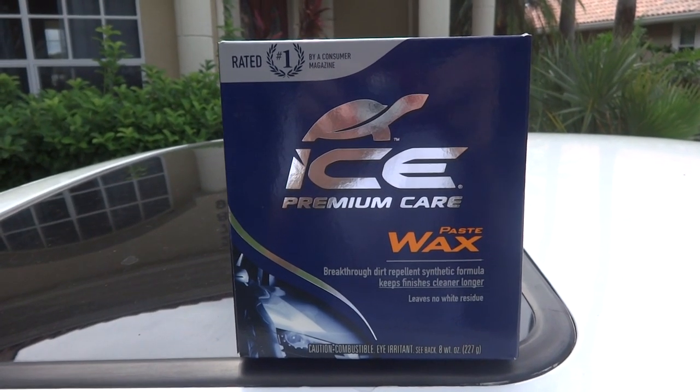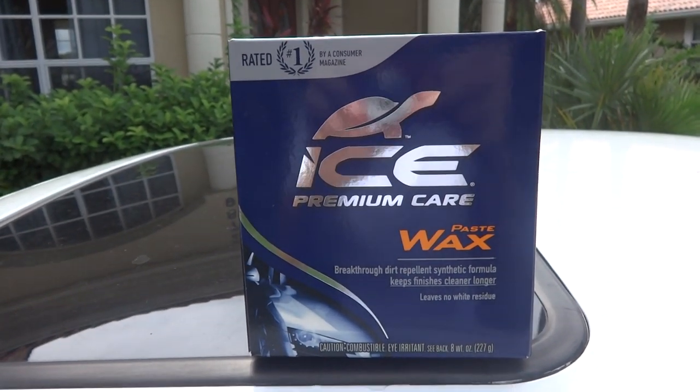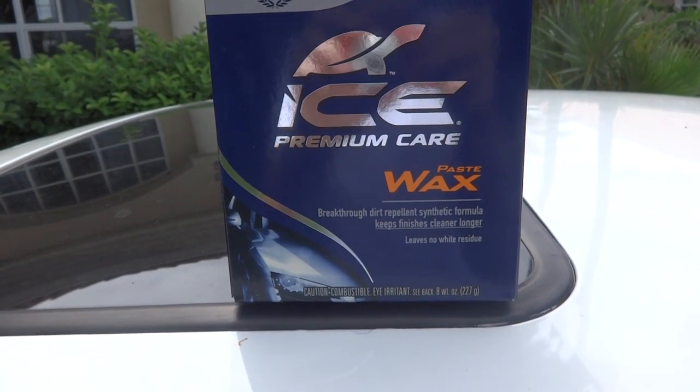Hey guys, what's going on today? Got a product you guys have been waiting for for a while now, and you guys have asked me for it. So it's the Turtle Wax Ice Premium Care Paste Wax.